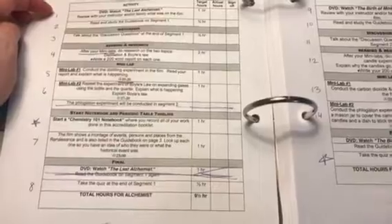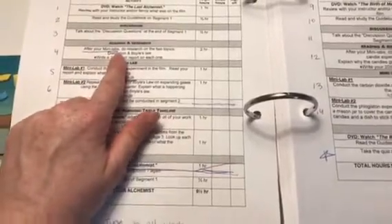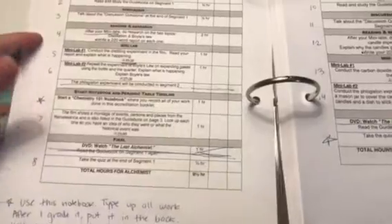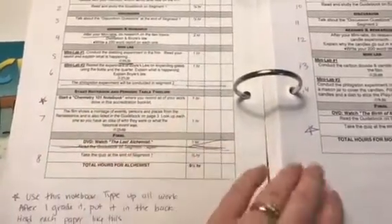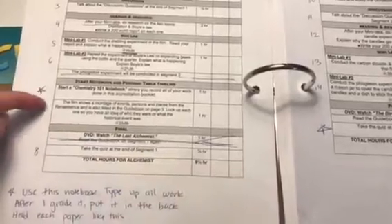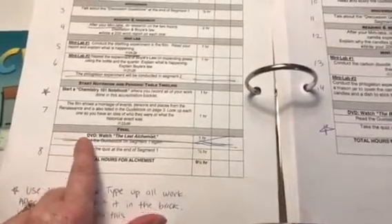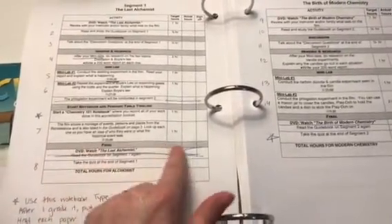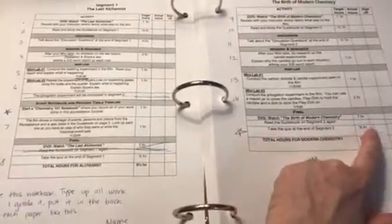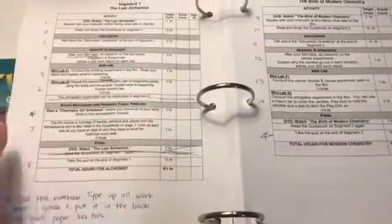For example, she'll do step one on one day, do two and three together, then number four says after your mini labs, so she won't do four right away. She'll do mini lab five, then six, then go back to four. Then start a chemistry notebook — that's not really a separate day. And then the last thing is take the quiz. Now each segment does have you watch the DVD and read the guidebook a second time, but since we're starting second quarter I cut that out, though I told my daughter she's always welcome to watch it again if she doesn't understand.